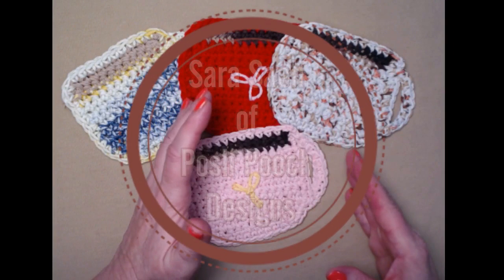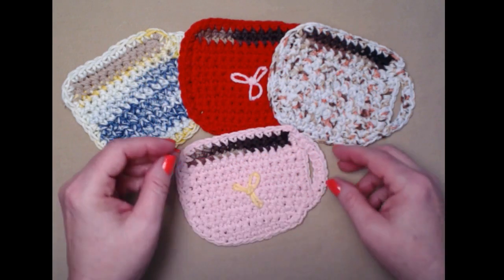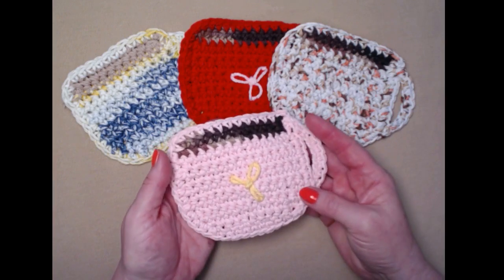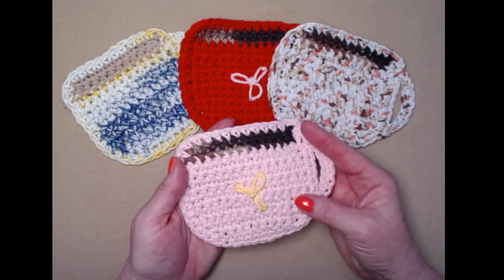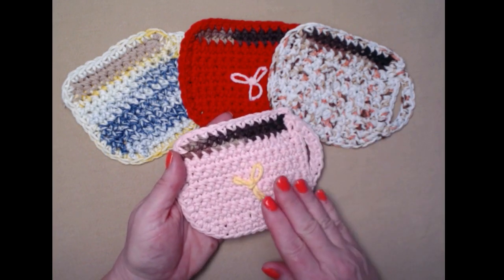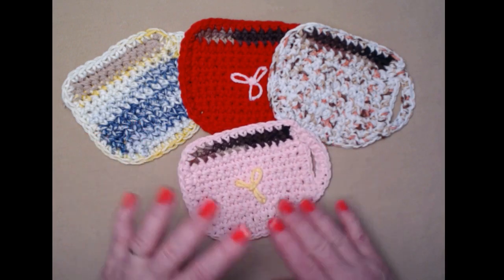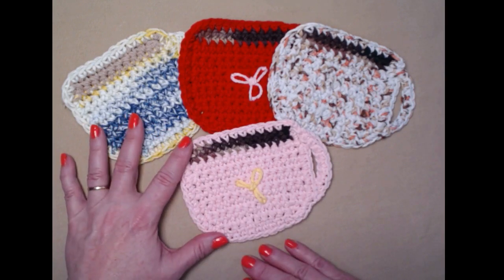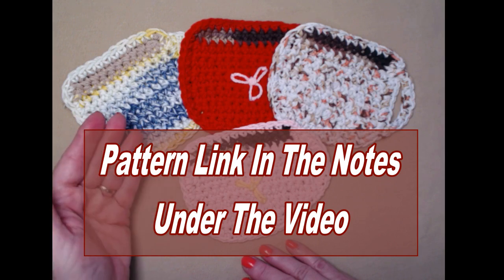Hi everyone, it's Sarah and welcome to my crochet channel. Today's video I'm going to show you how to make this really cute coffee cup coaster. I designed this pattern about seven or eight years ago and we decided to go ahead and retest it, take some new pictures, and make a video to go along with the pattern. You can find this pattern on my blog and I'll put that link down in the notes underneath this video.